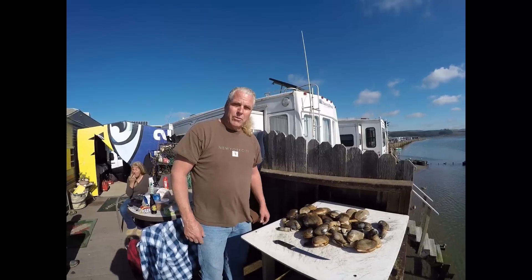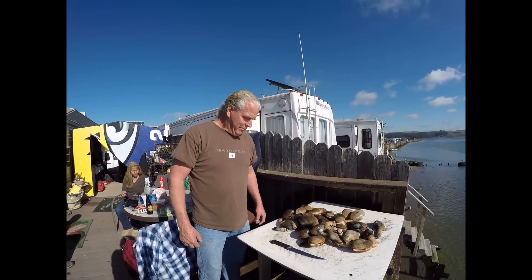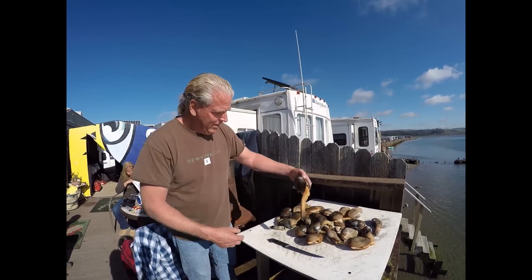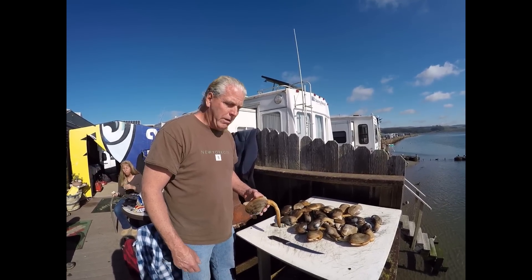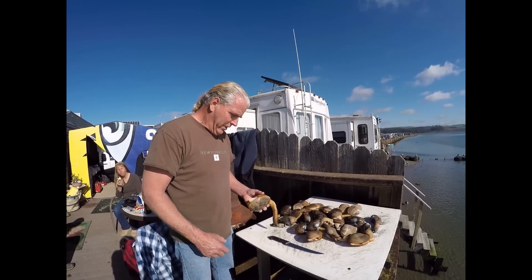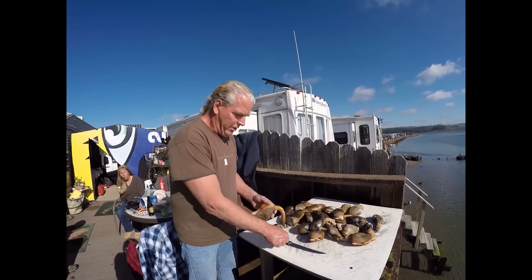Now we're going to show you how to clean a clam — it's pretty interesting. They've been soaking in fresh water for about 12 hours, so they're about half dead. We're still going to have to put them in warm water to get the skin off.